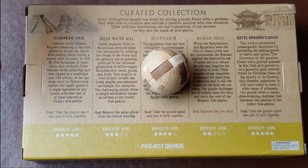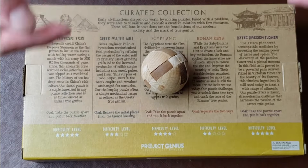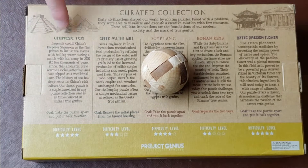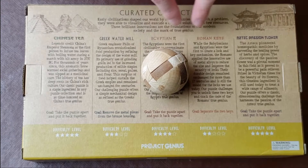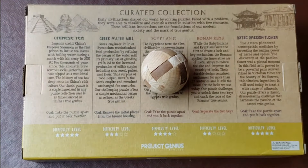They've got this great set that I found — there's a link in the description below that gives you access to it. They have a bunch of puzzles designed that were inspired by different cultures: Chinese, the Greek Watermill, Egyptian Pie, Roman Keys, and Aztec Passion Flower.